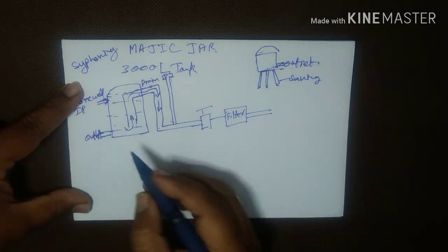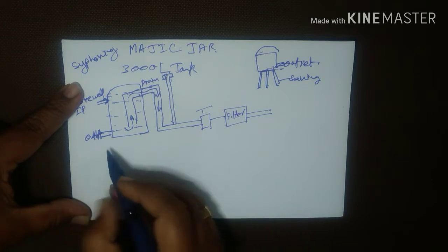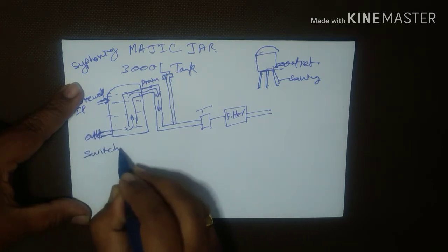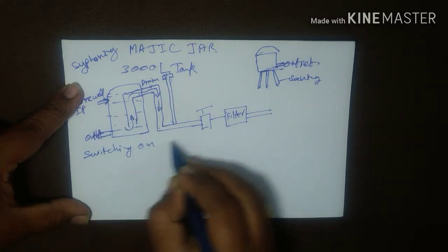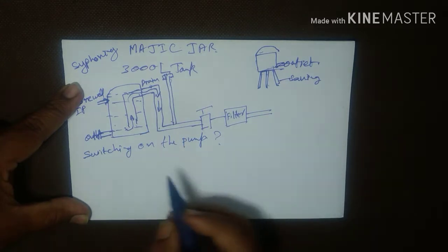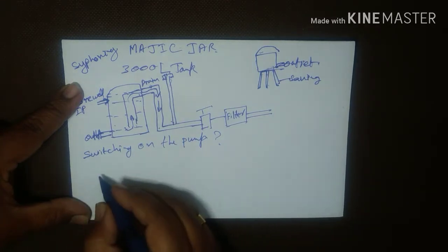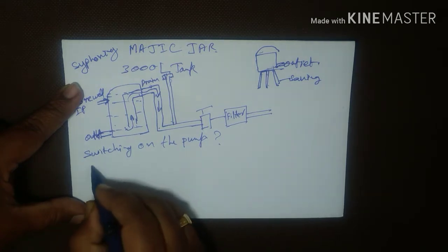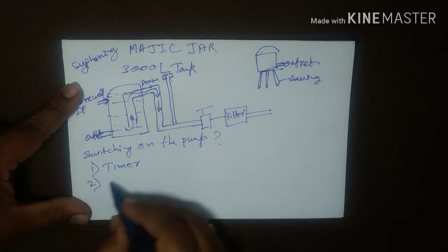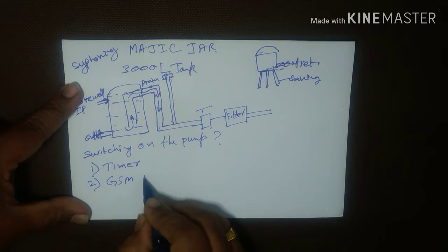Now to automate the whole system, I have to do one more thing. The main problem for me is switching on the pump. We have a couple of ways to achieve this: one, by using a timer switch; two, by using a GSM motor controller.